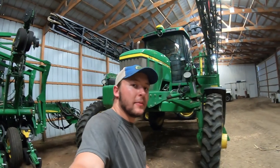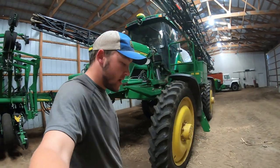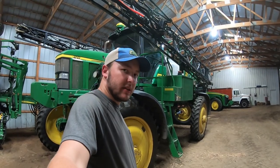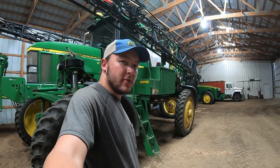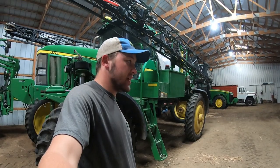Up next, we're probably seeing this machine the most on the channel — the 4710 sprayer. I believe it's a mid-to-late nineties model — not exactly sure on the exact year — but it'll cover all our acres. We do pre-emerge, post-emerge, some fungicide and insecticide applications with it, as you guys have seen.